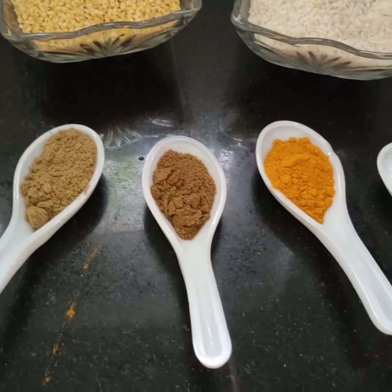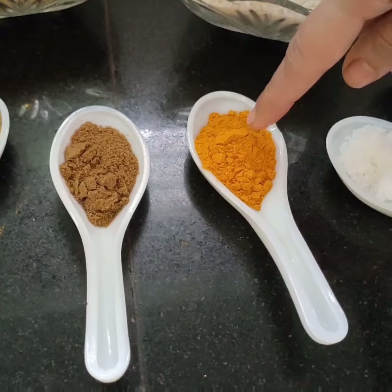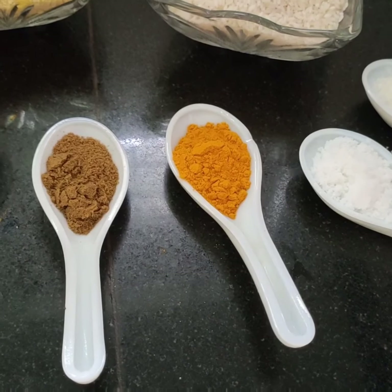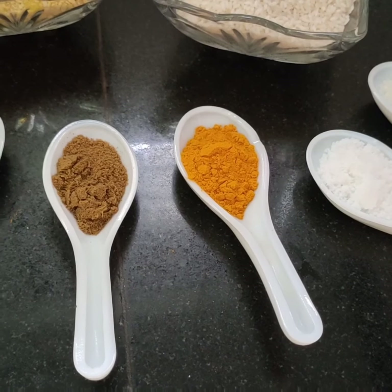And for the basic masalas: haldi, jeera, dhaniya, namak, and chini — adjust according to your taste.